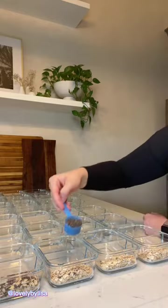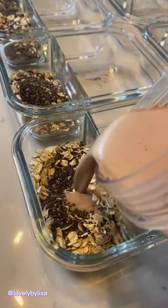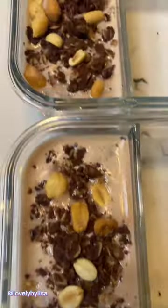This week's overnight oats are no-bake cookie flavored, and I'll share the recipe later. I'll set those aside for now and move on to lunch.